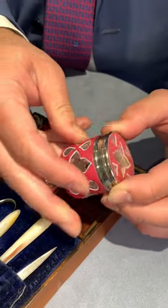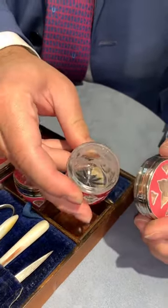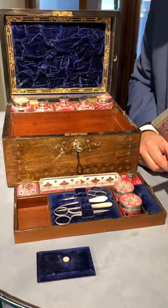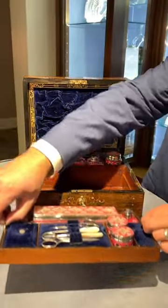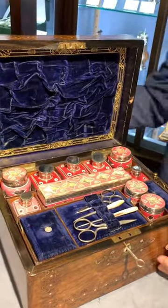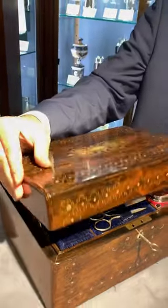Made of silver, glass, and enameling, with various storage compartments to hold larger tools — all placed perfectly in this beautifully crafted box.